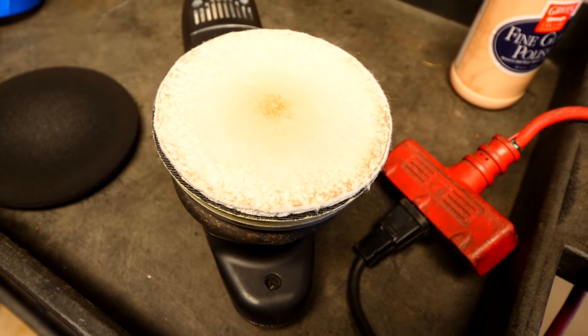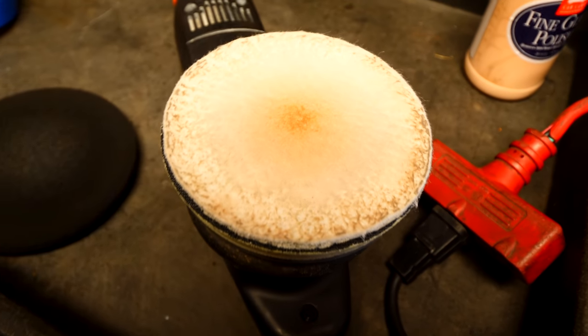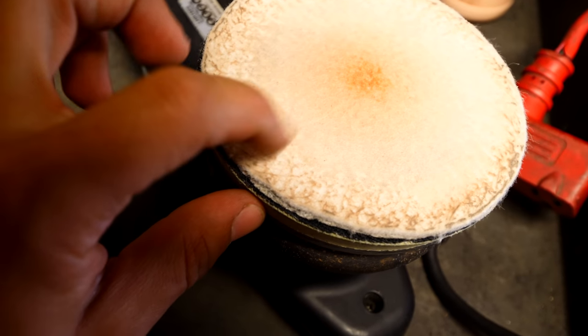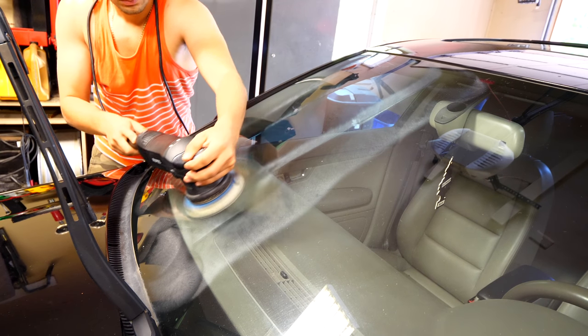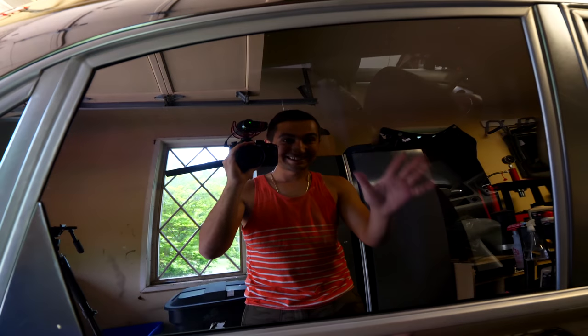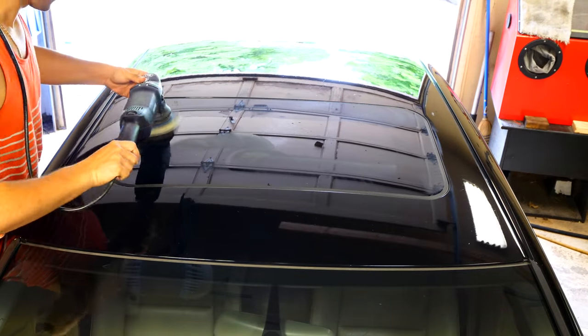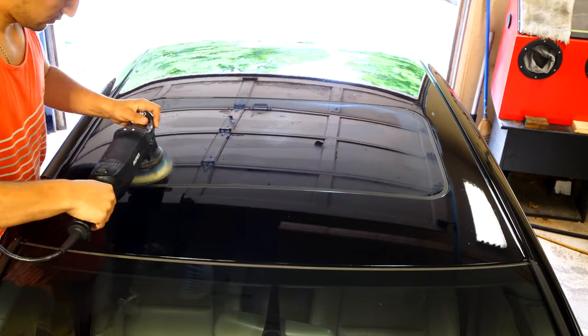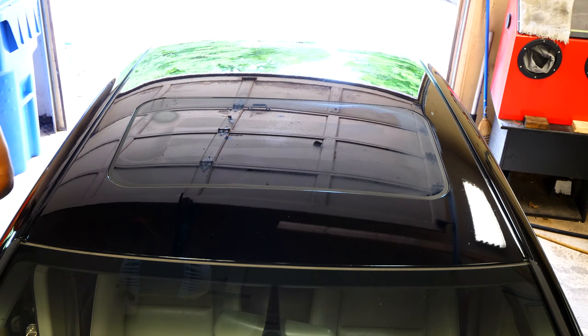Once you're done, you'll see all the grime that's lifted off the windshield now on the polishing pad. This product can be used not only on the windshield but also on passenger windows — front and rear — and on a sunroof if your car has one, to remove any contamination or grime from the surface.